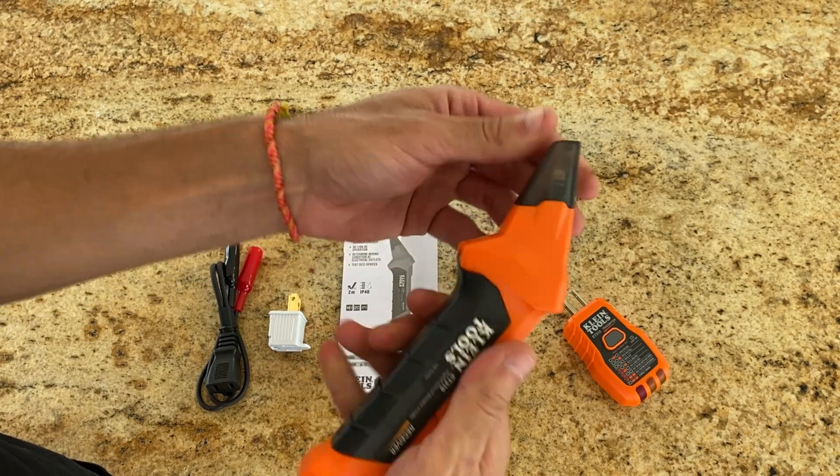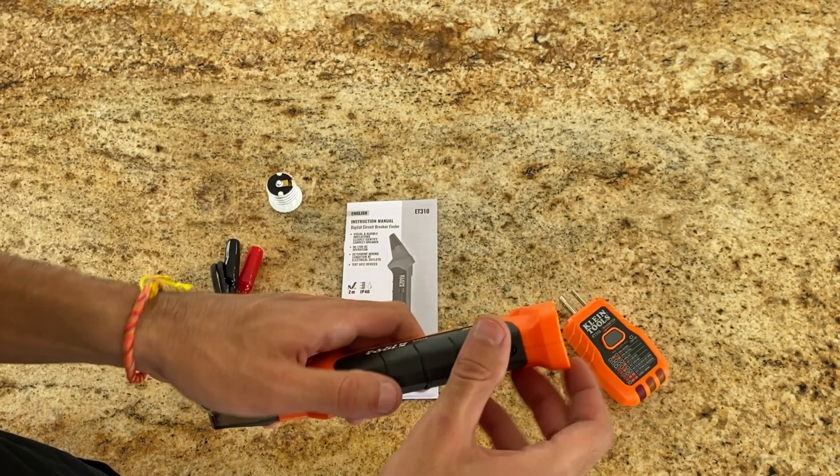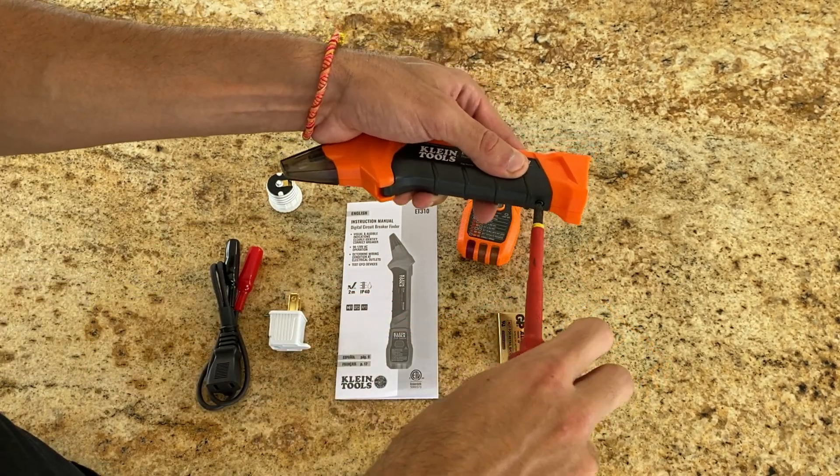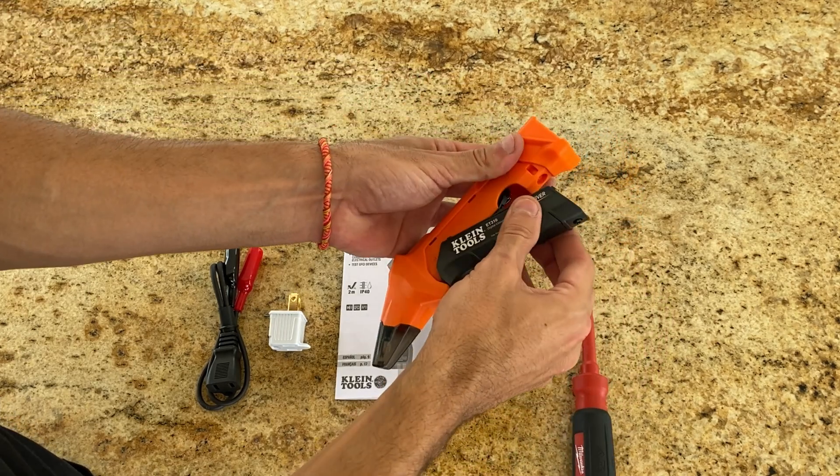Before I forget, there's also a 9-volt battery in the box. This powers the receiver. Installing it is a breeze — I just had to remove one screw, pop open the lid, and insert the battery.